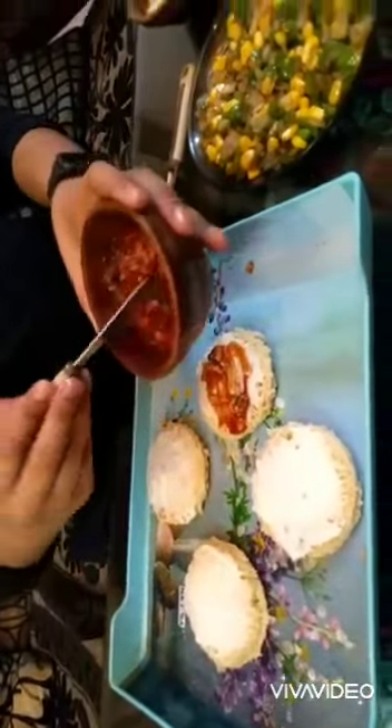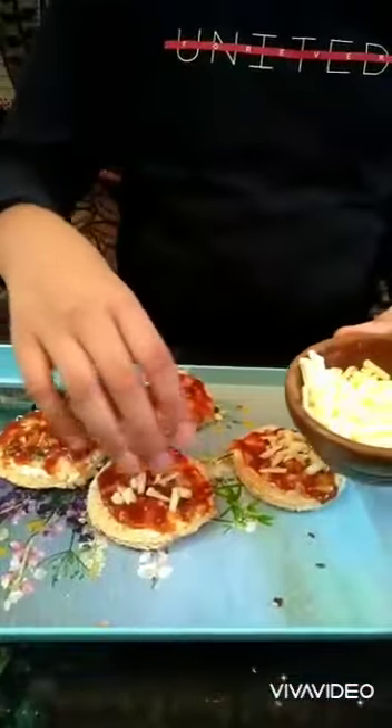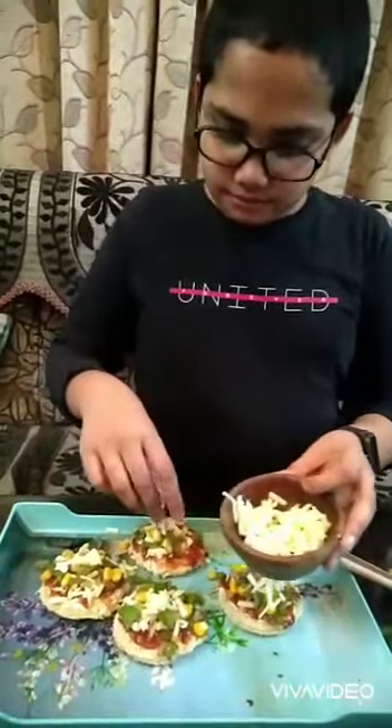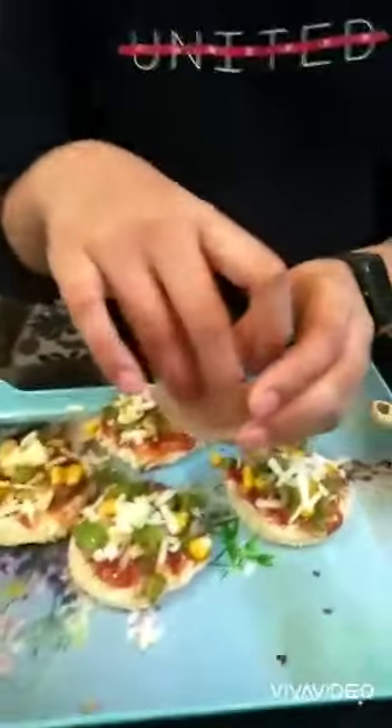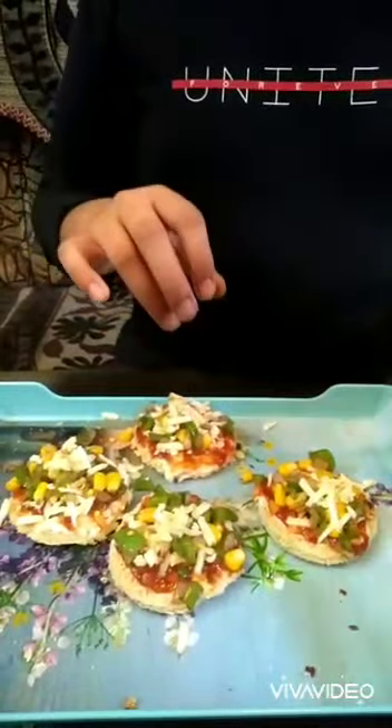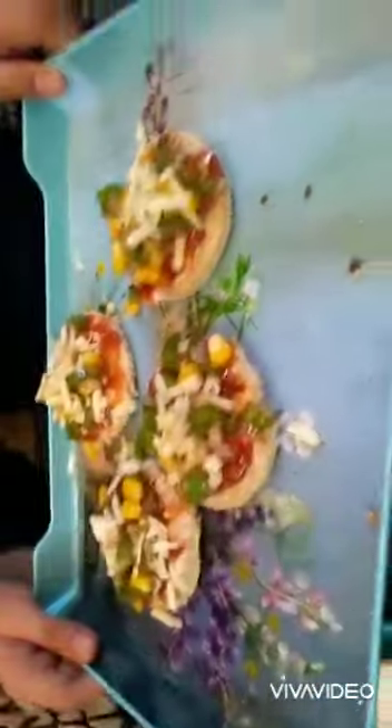Now we will start the assembling part. First, we will spread the pizza sauce evenly. Then we will put a layer of mozzarella cheese, and after that we will add our sautéed vegetables. Again, we will add another layer of cheese — you can add cheese according to your taste. Finally, sprinkle oregano for flavor, and you can also add salt according to your taste.